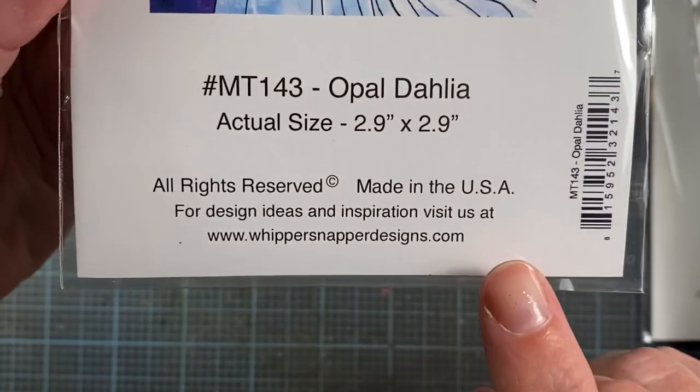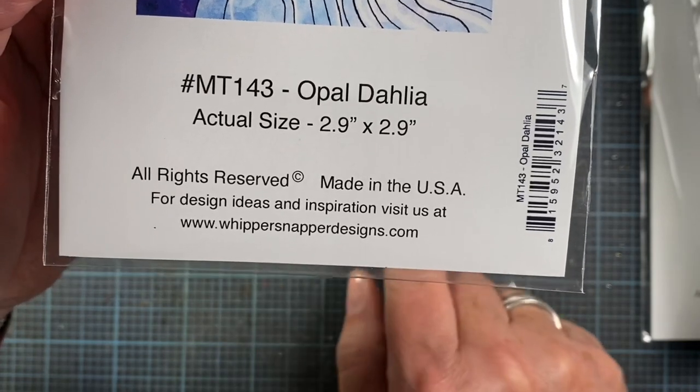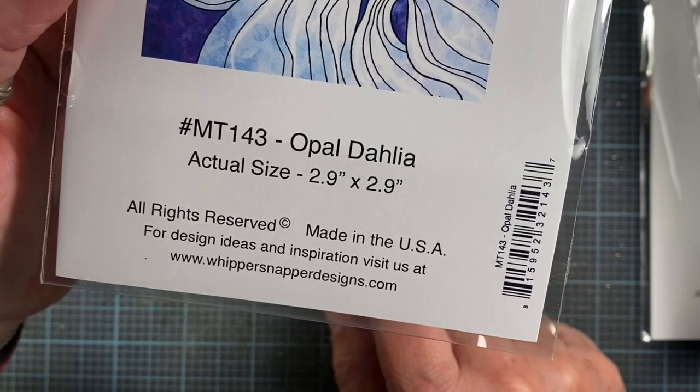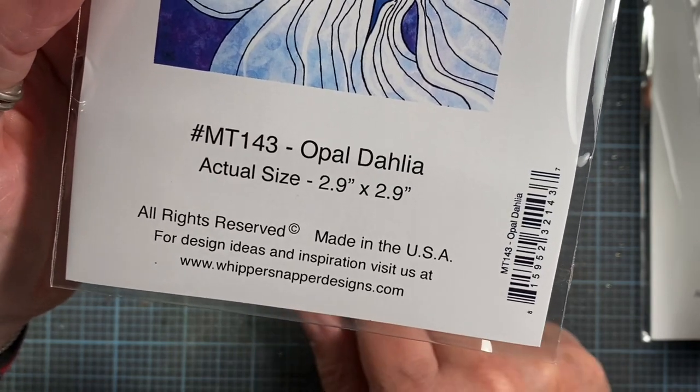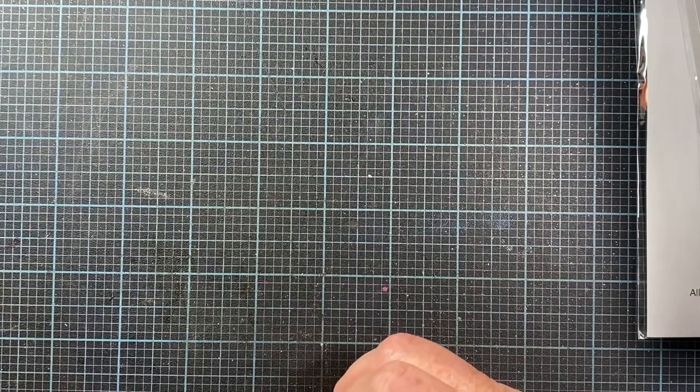I hope you enjoyed. Please check out the Whippersnapper website — I'll leave a link below, and it's also on the packaging: WhippersnapperDesigns.com. Go to the Rubber Stamp category and choose the 2021 Fall Winter Release Collection tile — it'll take you to all of these images and more. I'm going to end the video now and come back with a second video sharing the Christmas images as well as the coffee cup themed images. Thanks for watching, I hope you enjoyed, and take care. Bye!